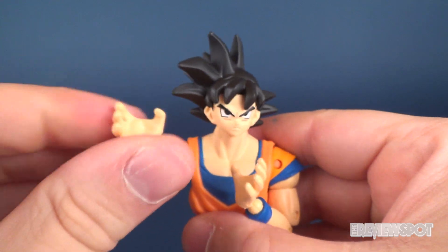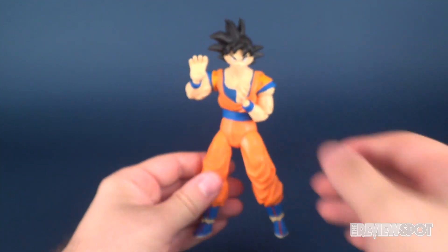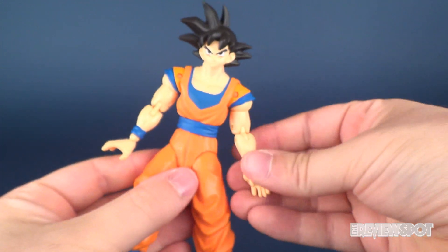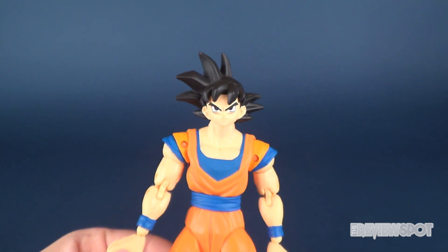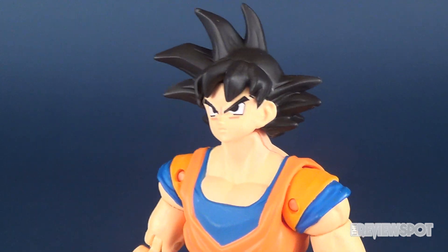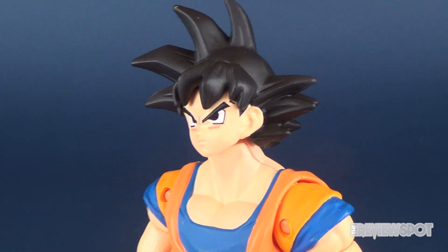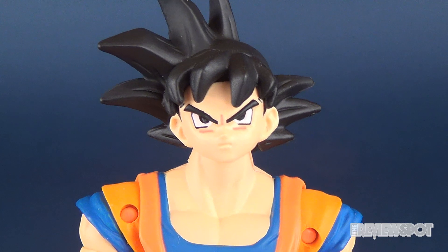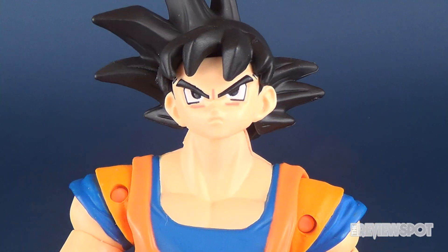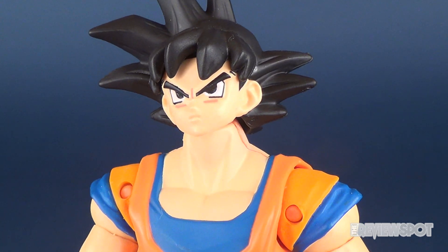Let me also say, the articulation on these figures is fantastic. I'll get into that in a second, but let's not get too ahead of ourselves. Let's have a look at his face. The face is very nicely done, right down to Goku's very outrageous hair. I especially love the fact that they've given him a very serious demeanor in his face sculpt, but it looks like it was just taken right from the cartoon itself.